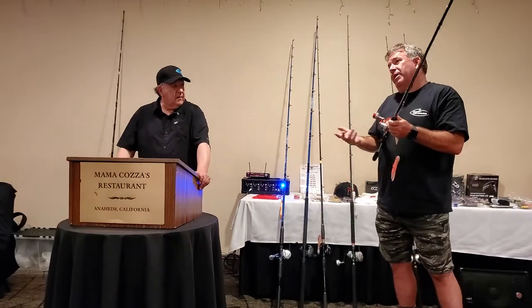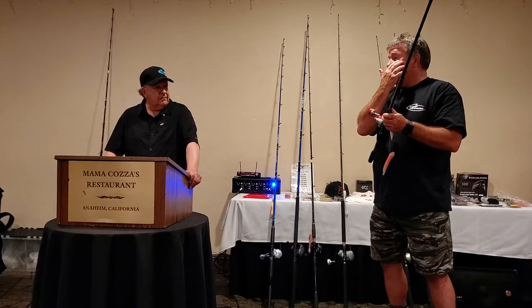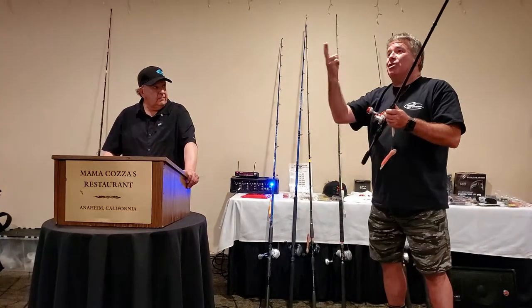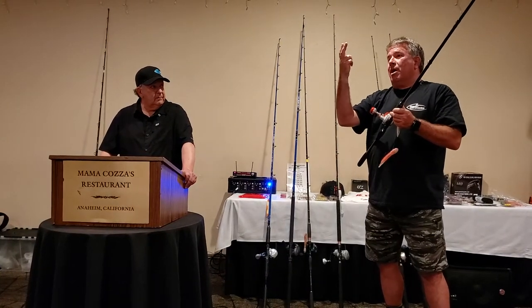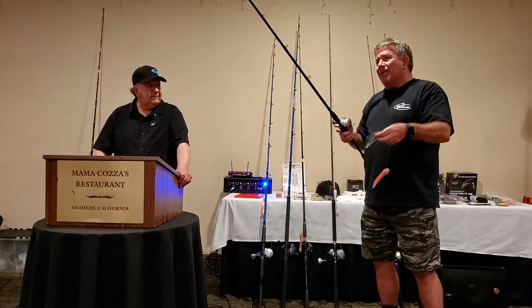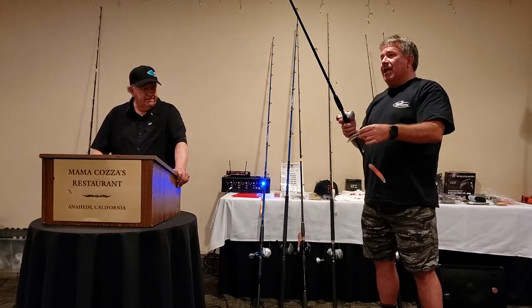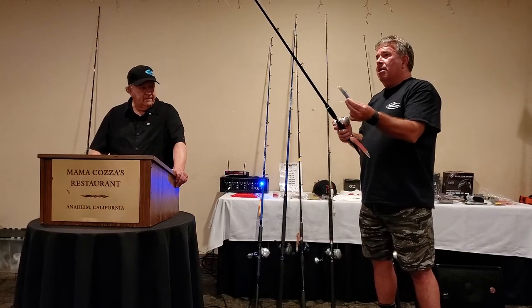As soon as you hook one fish, let the fish move down — just put your rod tip down — and you'll hook the second fish. If there's a good school you'll get two; if not, you'll get a good one. I was on the boat last year — I think it's on one of the TV shows — and I had two keeper lingcod on one drop. A lot of guys ask, do they really work? These things work really good.